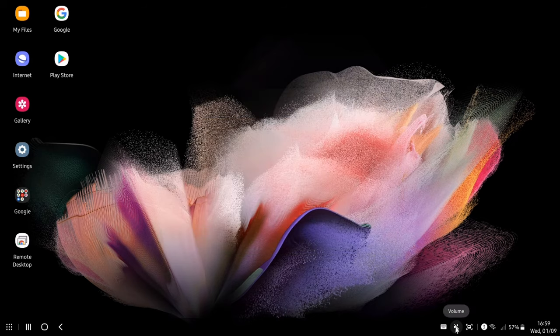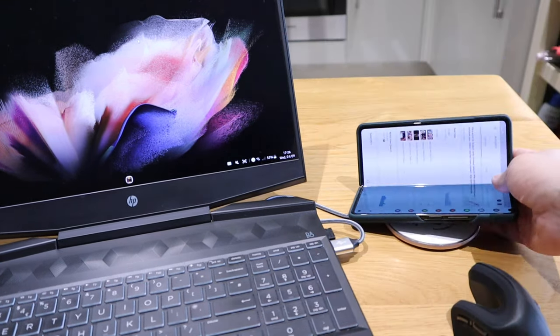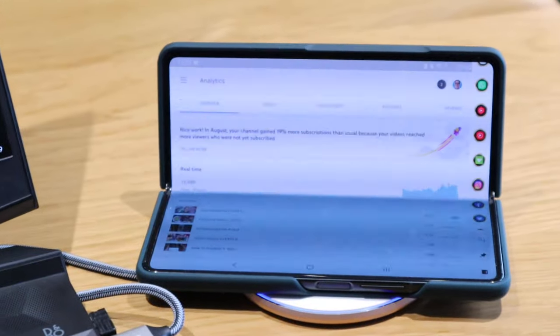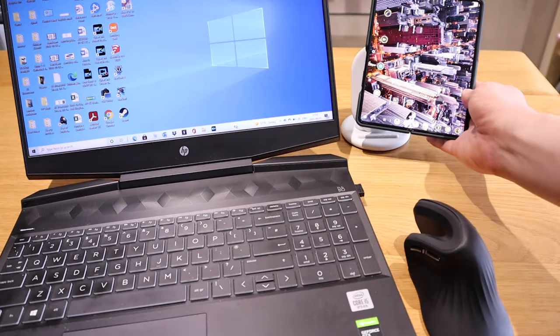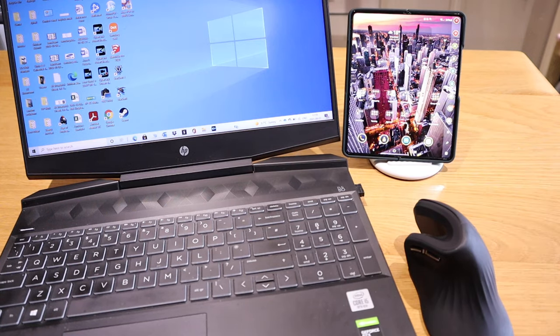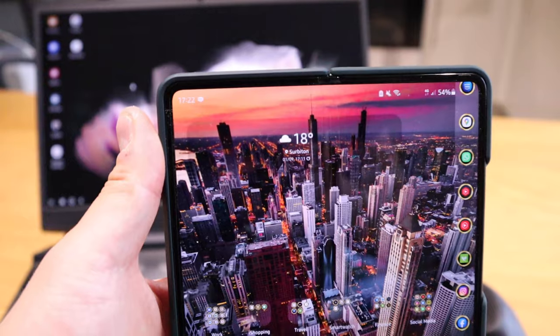On the right-hand side you've got the screenshot button, keyboard, wireless connection status, and battery level. One thing I've noticed is that Samsung DeX really quickly drains your Z Fold 3 battery, so I would definitely recommend connecting it to a wireless charger. I have a Google Pixel Stand here as an example charging port, and you can also see the DeX logo appearing on the top-left corner of your Z Fold 3.